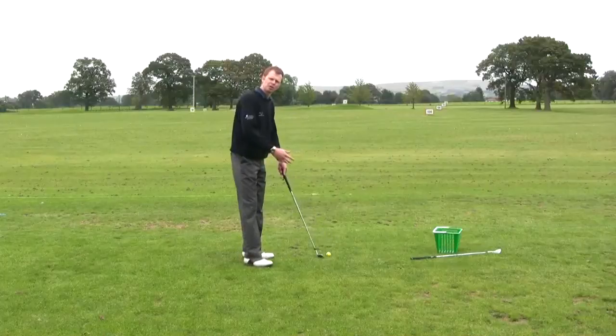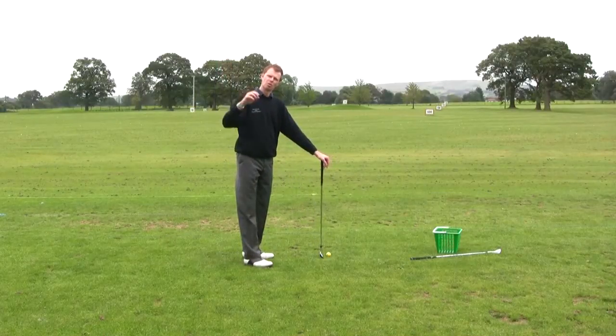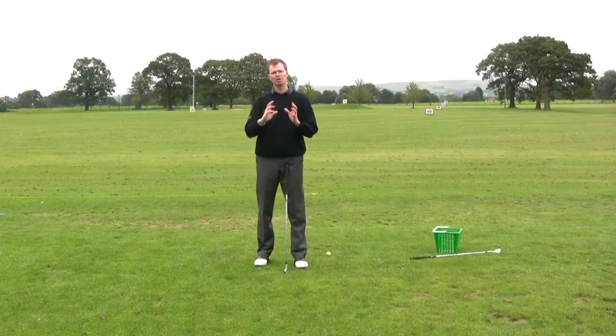Now we're going to start looking at some checkpoints that we can utilise to get us into a good top of the backswing position. One of the best ones is to isolate your swing so you're only thinking about one particular part of it.